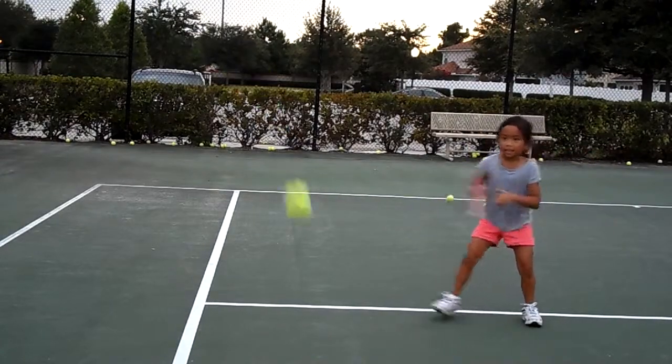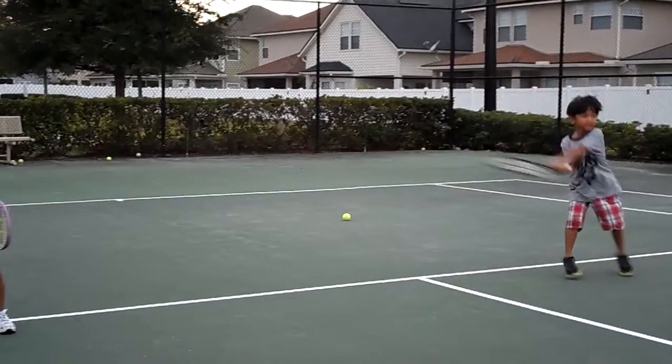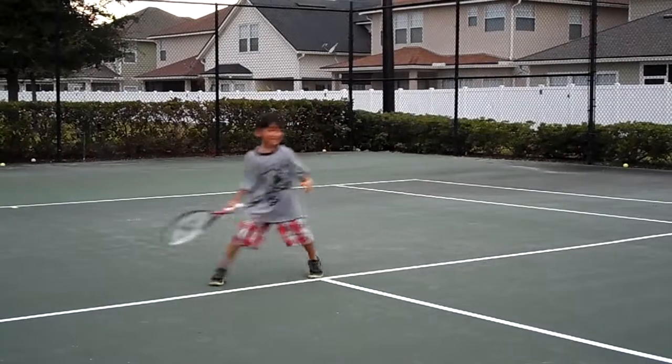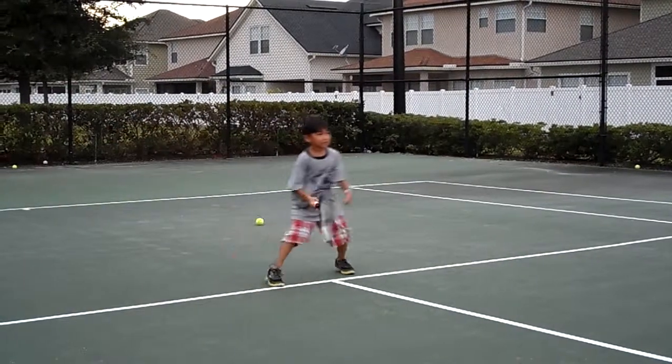Alright, nice. Let me check on that boy over there — he's doing good. Nice. Wait a minute, Mia — move when the ball comes to you, he's gonna hit you.